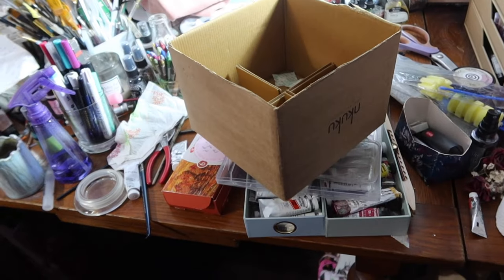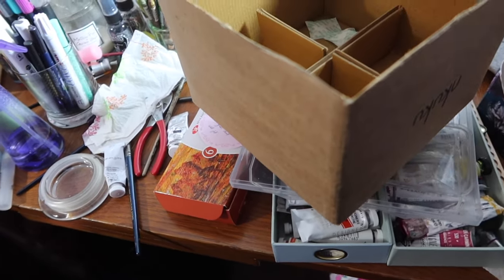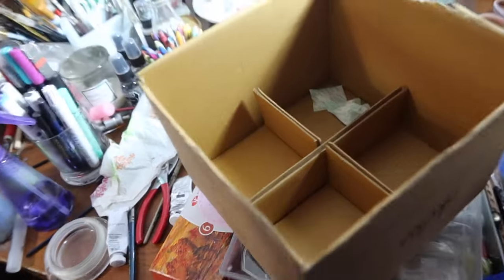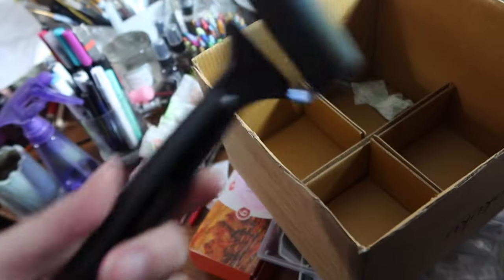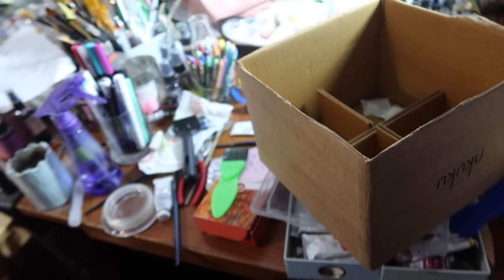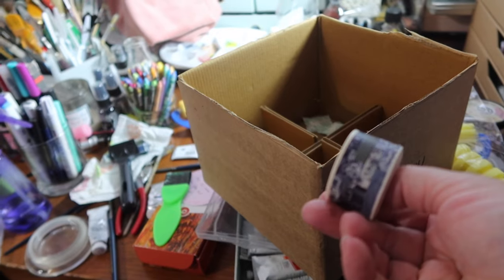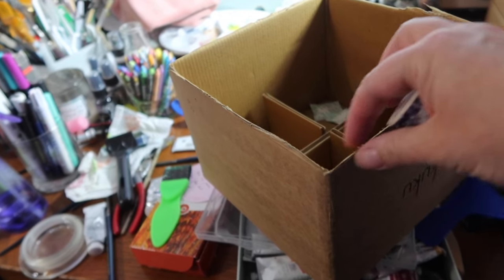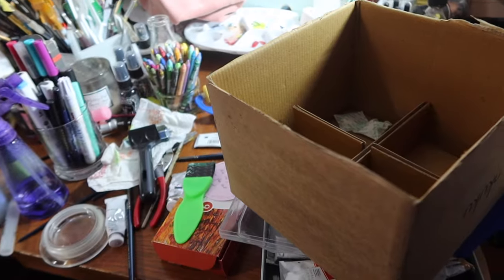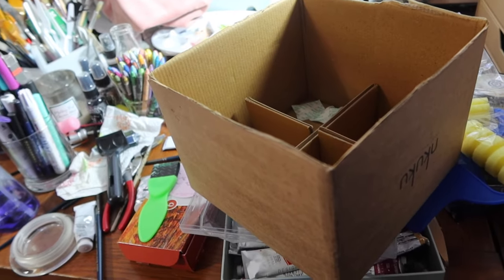I've cut the flaps off the top of a cardboard box because I need somewhere to keep these rollers. I've got some proper rollers now and other tools and bits to use, and I just wanted somewhere fairly easy to get them from — ideally without a lid. I've got some washi tape here as well. It's quite wide so I thought I'd just tape it over the edges so that it doesn't look quite as messy. I've got myself a box that will do for now anyway.